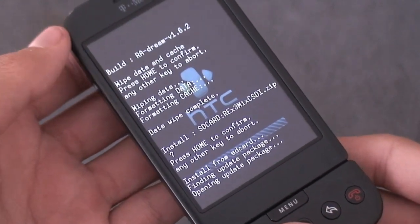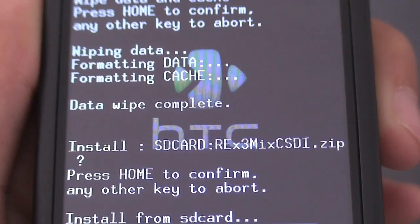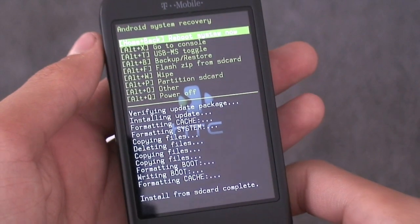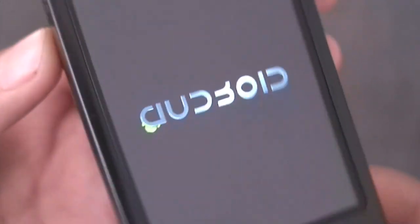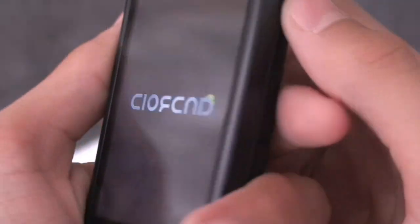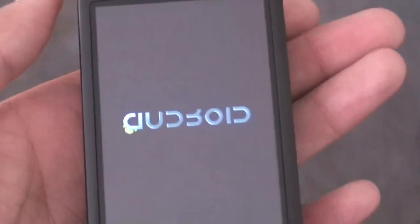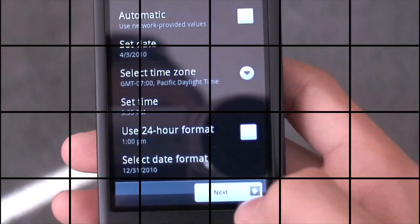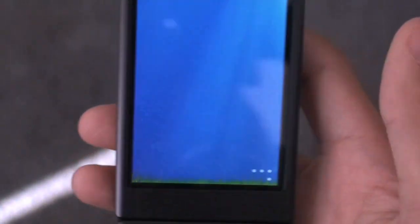Flash the re3x-mix-csdi.zip. When it's finished, hit reboot system now and let your phone boot up. Once you finish setting everything up, it'll take you right to the ROM and you will officially be running the new Super CSDI Remix by HTC Clay.